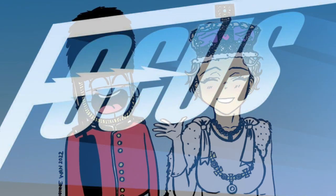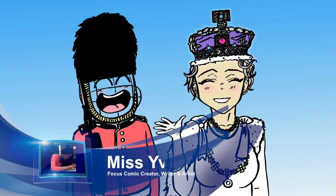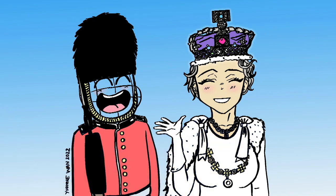Hi, my name is Miss Yvonne Wang. Welcome to my class. Today we are going to draw Focus the Autistic Superhero and Queen Elizabeth II.